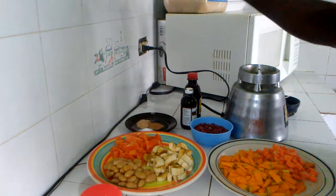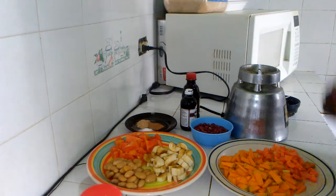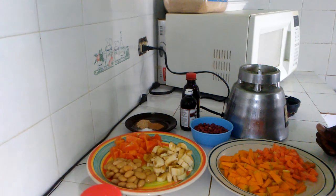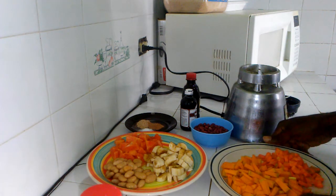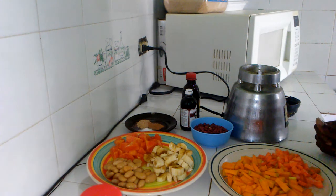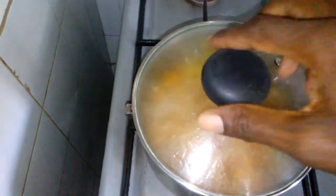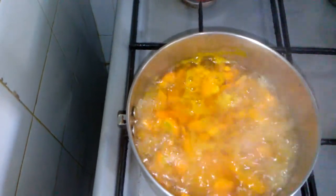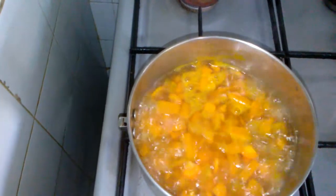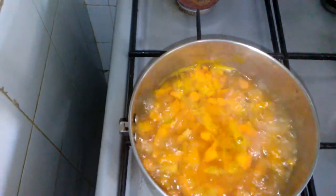nutmeg, cinnamon, vanilla, and I will be adding a bit of molasses — not much. This juice will be called Power Punch. So what I'm going to do is cook my carrot and my pumpkin just for a little while. Then I'm gonna let it cool and use the same water to blend — you don't want to throw away the water.